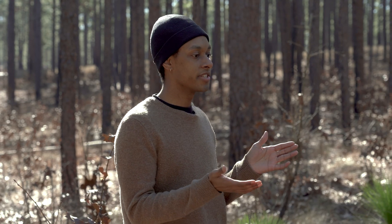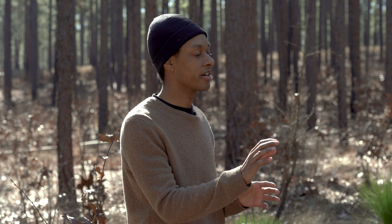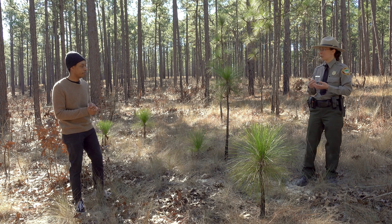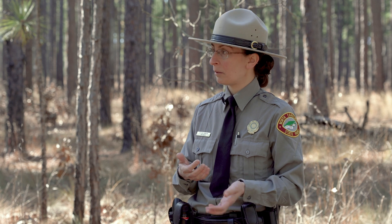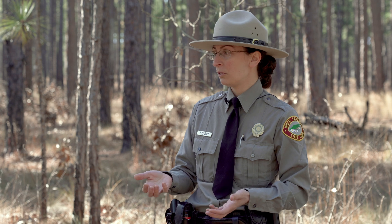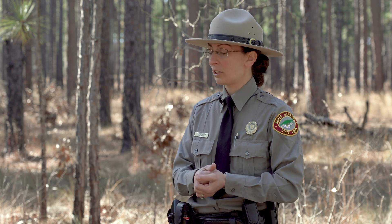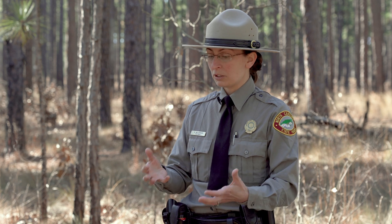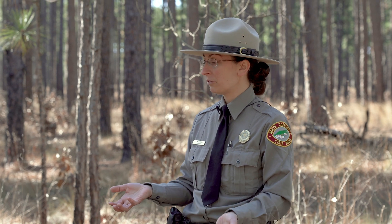So Ranger Nancy, I've noticed that around these young pine trees there are a lot of char marks. When was there fire here — did the fire hurt the baby trees? Longleaf pine trees are really well adapted to fire. For thousands of years these plants got used to the climate here, which includes a lot of afternoon thunderstorms in the spring and summer. Sometimes those thunderstorms produce lightning, which can produce wildfire, so over long periods of time these trees have adapted to cope with natural fires.